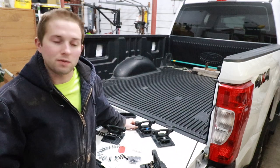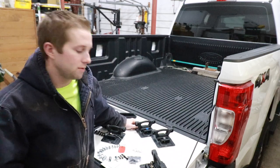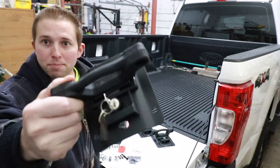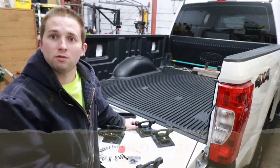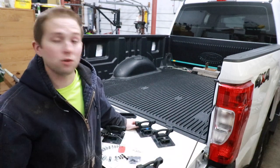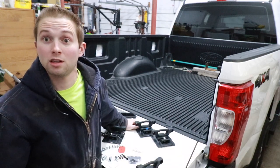Welcome back to the channel. In tonight's video, I'm going to be doing an installation video about these aftermarket bed cleats purchased from Amazon on my 2020 Ford F-250. This video should be relevant to my other fellow Ford modern pickup truck owners out there.